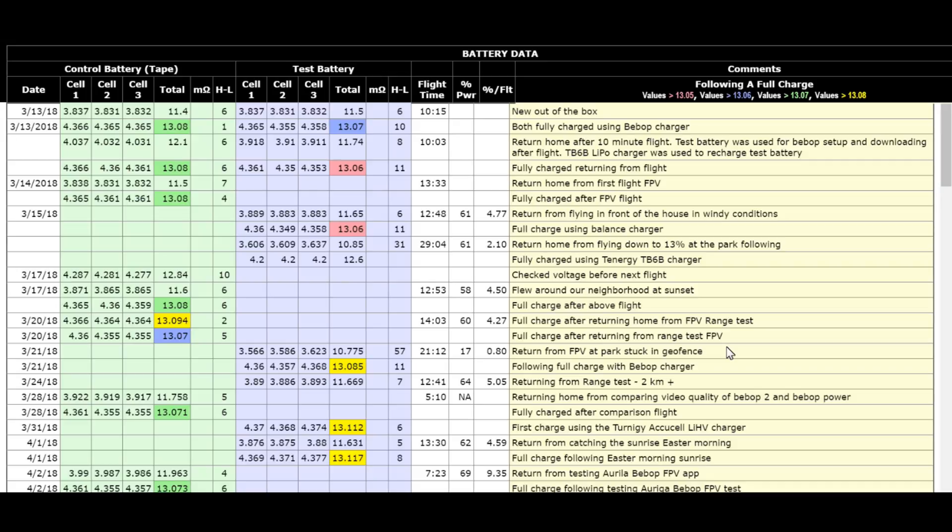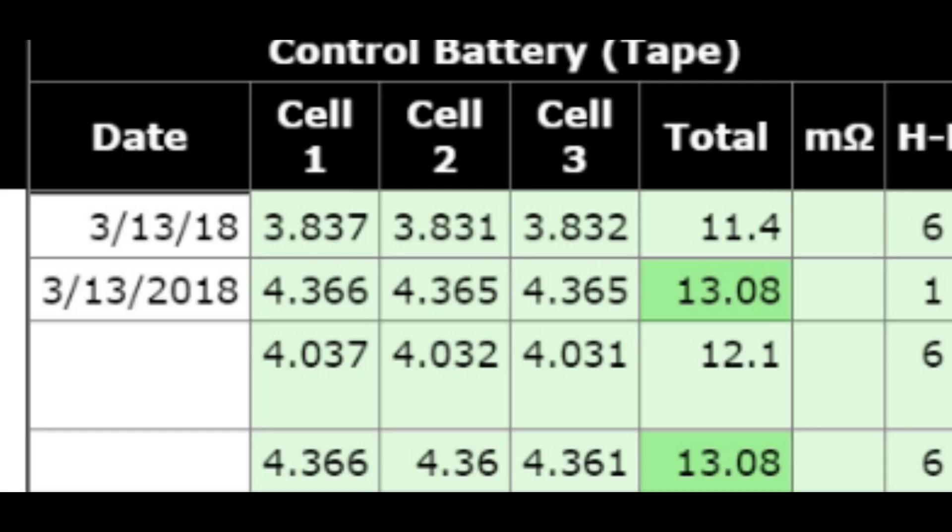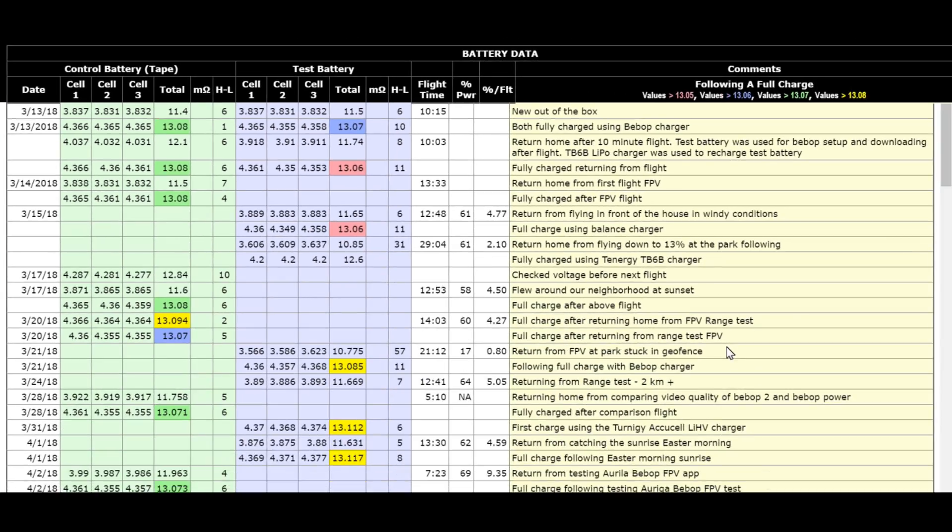I got my Bebop 2 Power in March, and if you look at the chart here close up, you can see it was the 13th day of March. I got them out of the box and charged them with the Bebop charger. At that point in time, I didn't have a LIHV charger, but I got one a couple of weeks later. So if you take a look at this table, you can see that the top of it doesn't show a lot of organization until I got my LIHV charger.